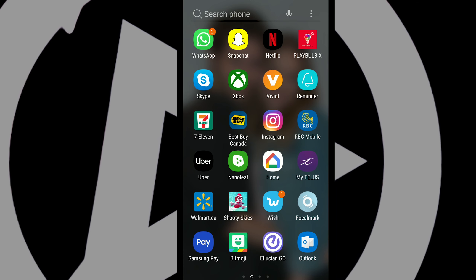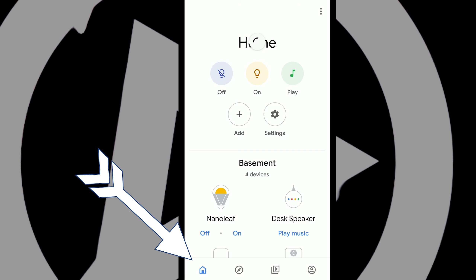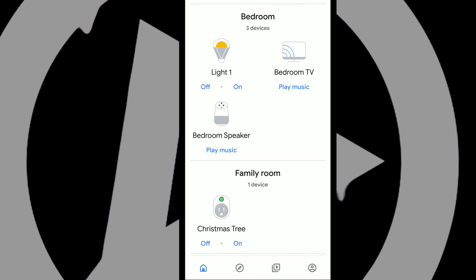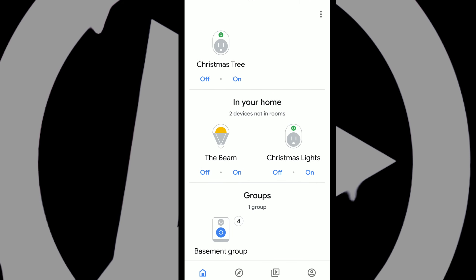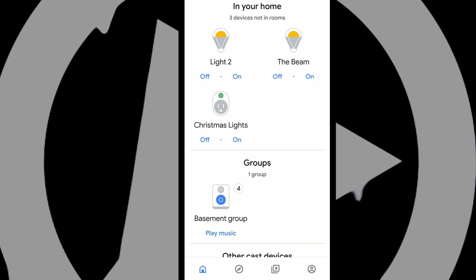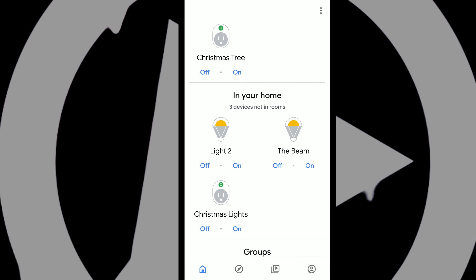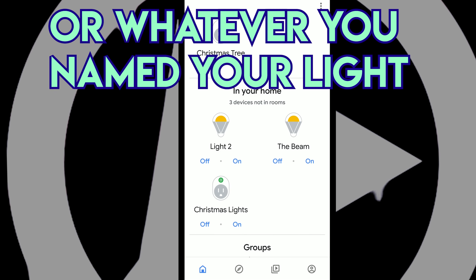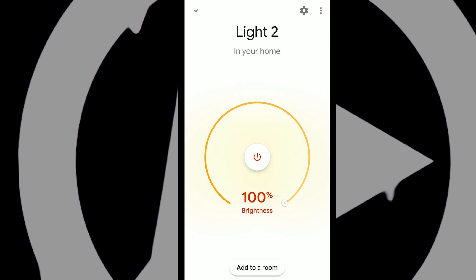From there, you just go into the Google Home app and go into that little home icon in the bottom left. From there, just go down to the very bottom and you should see your device. I just had to refresh my page, so that's why it wasn't there. So if you go into your home, you should see light 2 right there, and you can tap on it and hit 'Add to Room' at the bottom.